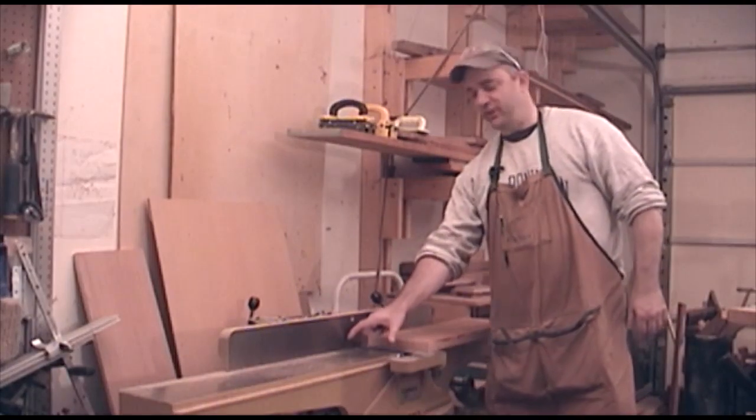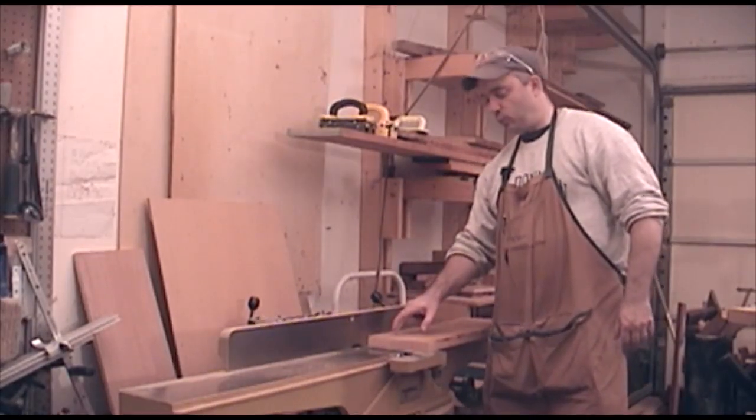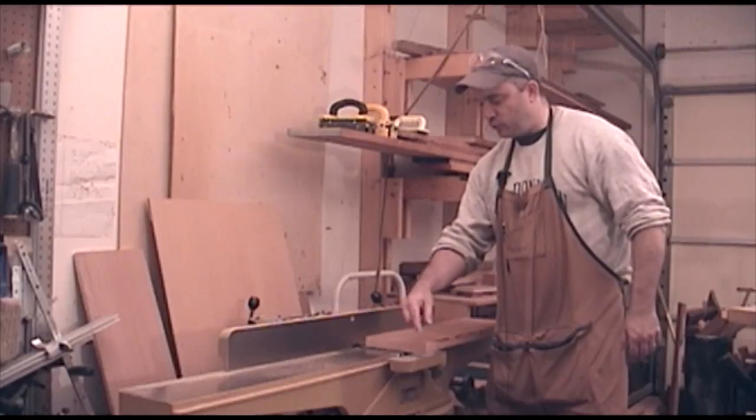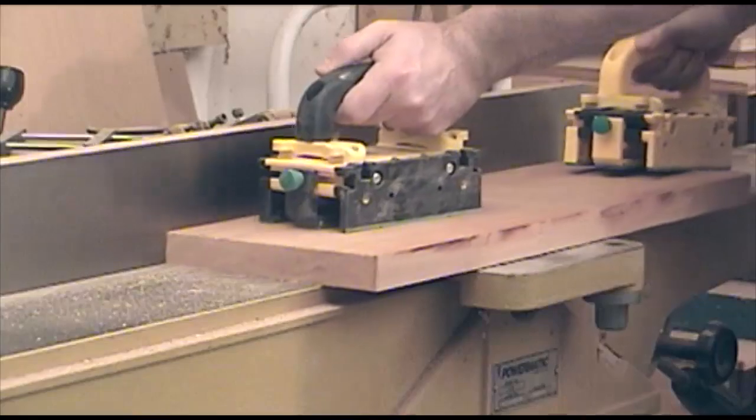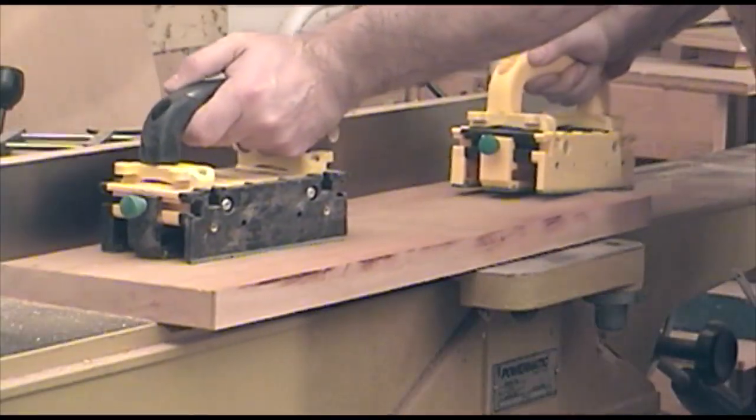The capacity of my jointer is only six inches, and this board is eight inches wide. So I'm going to overhang my jointer by about two inches and face joint as much as I can, and then take the remaining amount down to the face jointed portion with a hand plane.